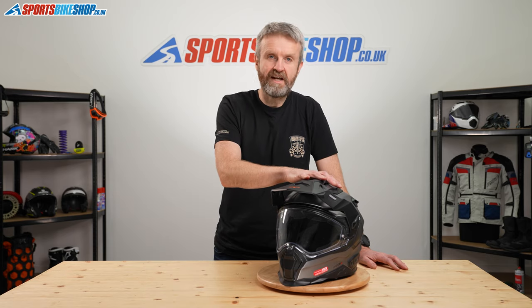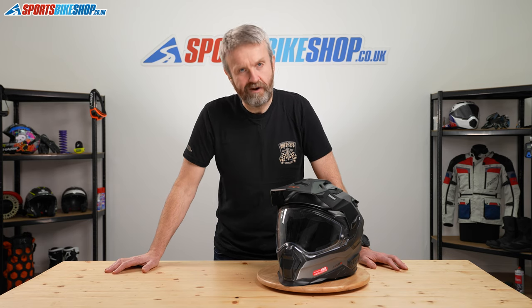Hi and welcome to Sports Bike Shop's video about the Nexx XWED2 helmet. It's their adventure helmet and it costs £329.99 in plain colours like this matte titanium, or £379.99 in graphics.